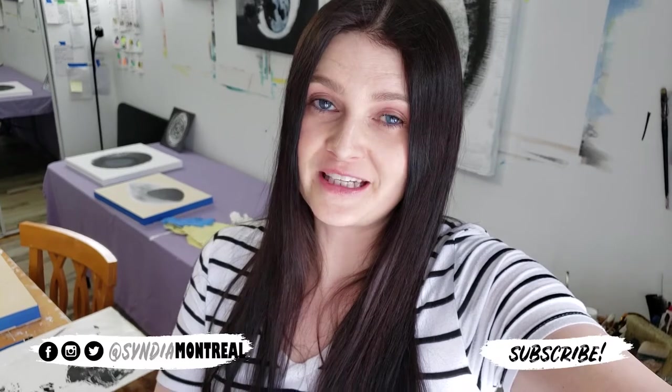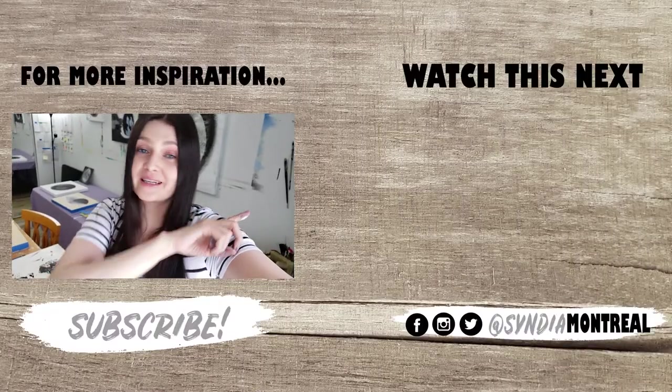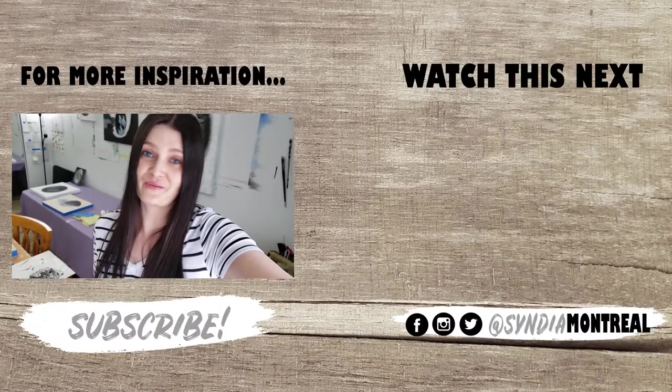Give me a like if you like the video and if you have questions, leave me a comment — I answer every single comment. If you want more inspiration, here's another one and I'll see you very soon for another one. Thanks for watching.